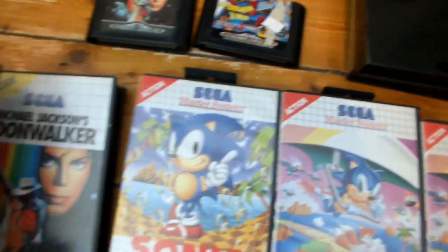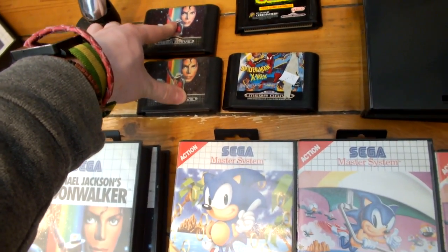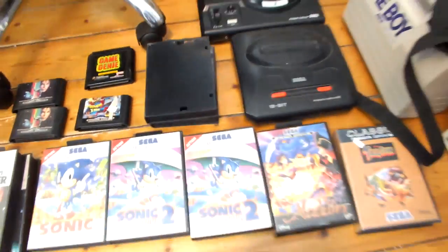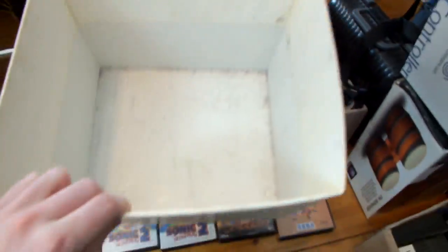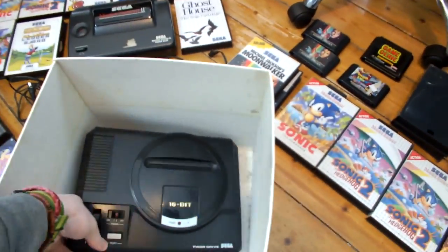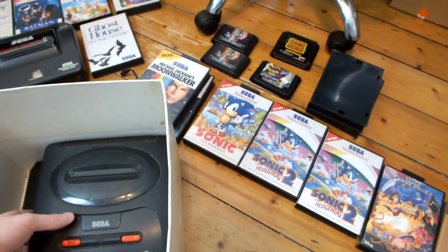We have Master System games without covers — just the plastic casing. We have a Mega Drive 2 that I don't have cables for, a Mega Drive 1 that I don't have cables for — neither of them have controllers either. And we have four copies of Michael Jackson's Moonwalker — two for the Master System, two for the Mega Drive. I know these fetch a little bit of money so I'll probably sell them individually. We have a Game Genie loose cart, and that is it. I'm going to pack all of that away, then I will address those at a later date because today I'm just focused on the bundles.